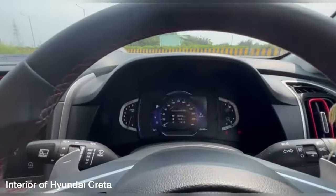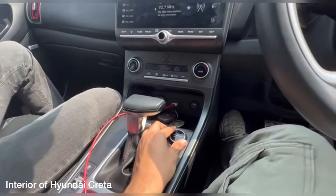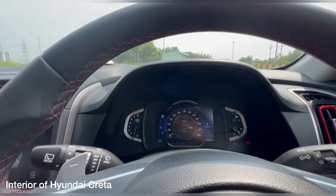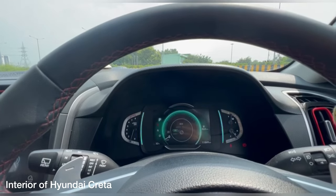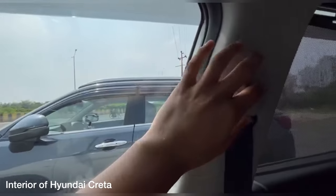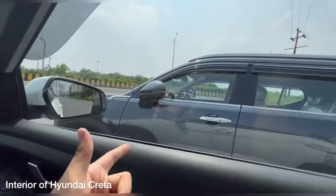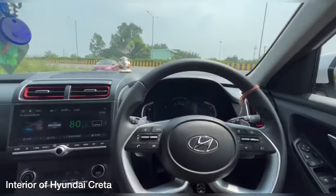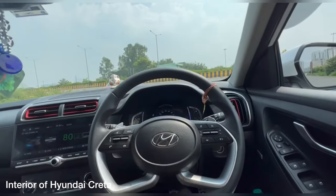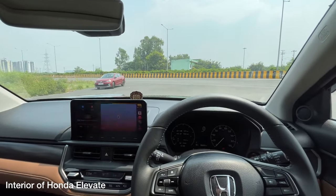The Creta has a part-digital instrument cluster and various drive modes — Snow, Mud, Sand, Eco, Sport, and Comfort — which the Honda Elevate doesn't get. The Creta also gets height-adjustable seat belts, which the Honda Elevate does not offer. Now let's check out the Honda Elevate cabin and look at the features it has or is missing compared to the Creta.